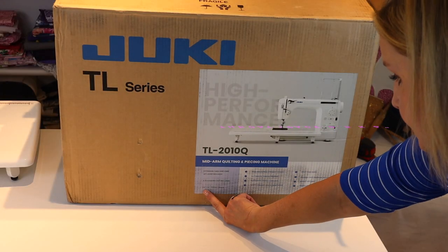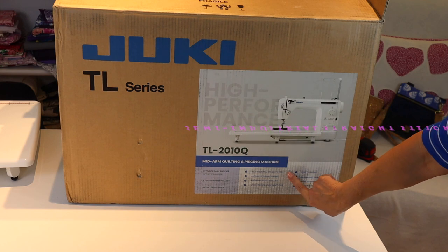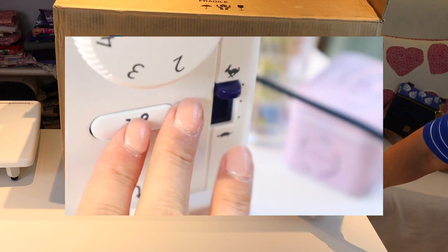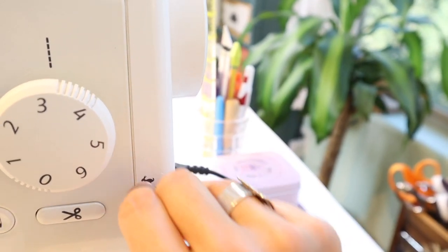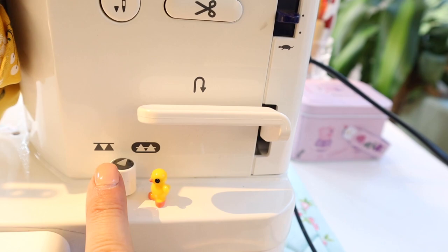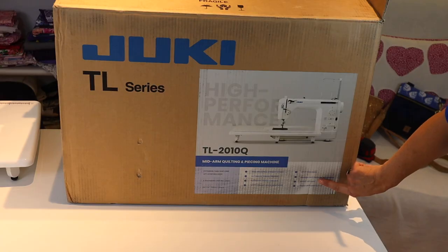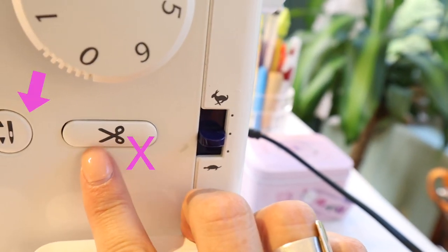The throat space is eight and a half by six inches. Key features include a semi-industrial straight stitch, automatic thread trimmer, automatic needle threader, speed control adjustment lever, drop feed dogs, presser foot pressure adjustment, a bright LED light, and a needle up/down button.